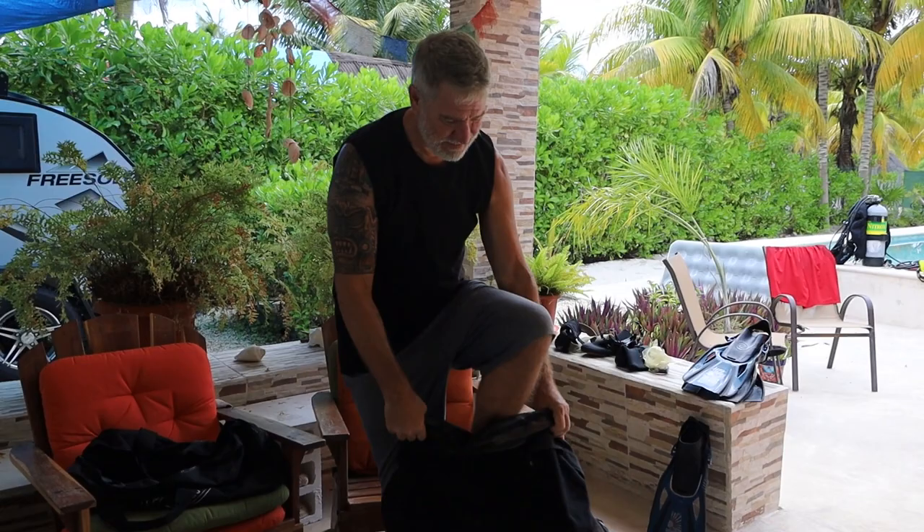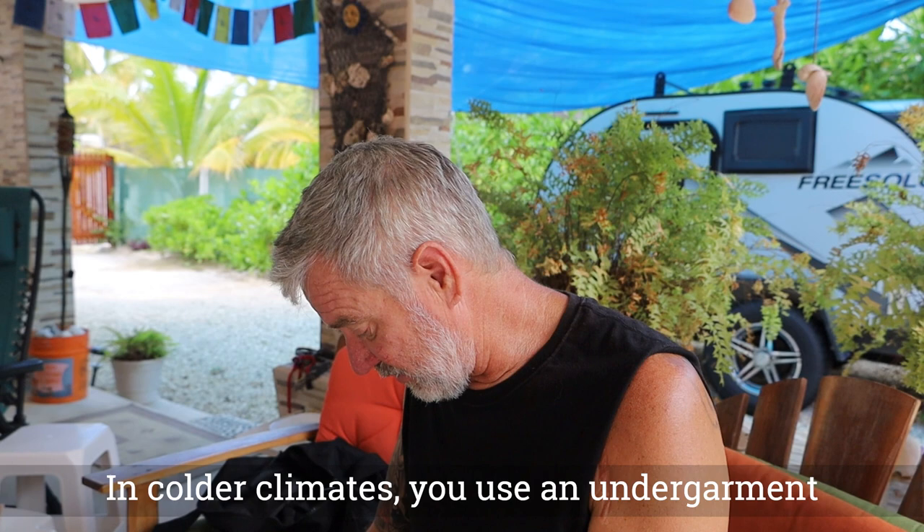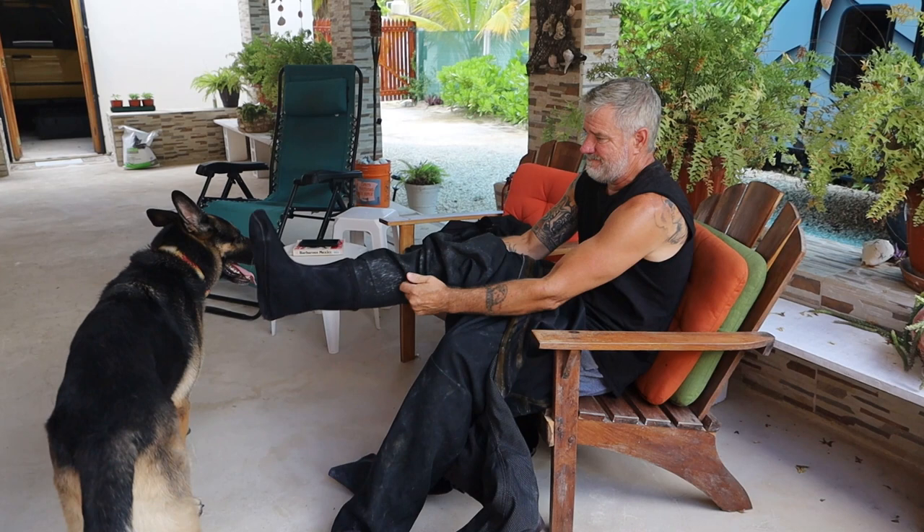We have Bill here, and he's going to show how he gets into his dry suit. Let's talk about what a dry suit is. With a wetsuit you're wet — the water between the suit and your body warms up and keeps you warm. A dry suit uses air between the suit and your body, so you come out of the water dry.